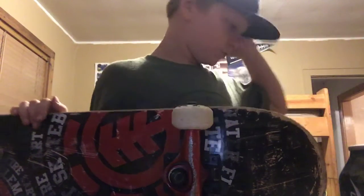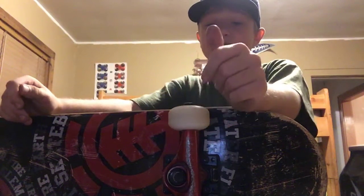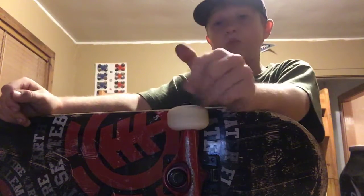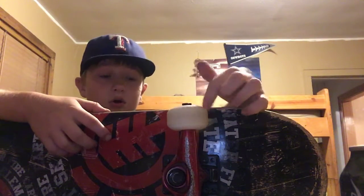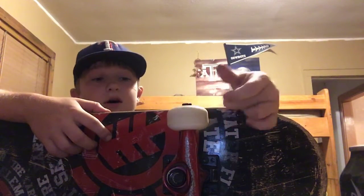I did a video on shoes and I did some pretty bad ollies, but I'm way better now. I was trying to ollie while rolling and I did really bad — the board would just pop up and I would go forward.